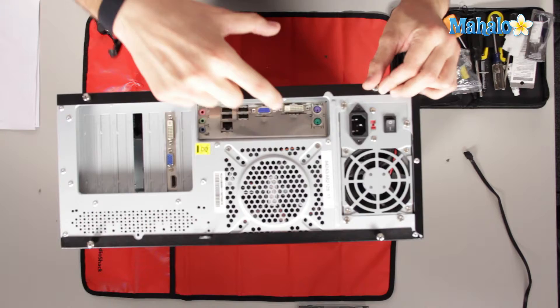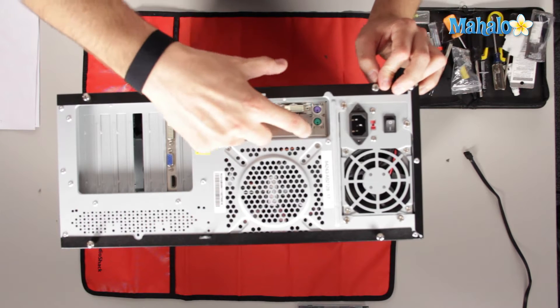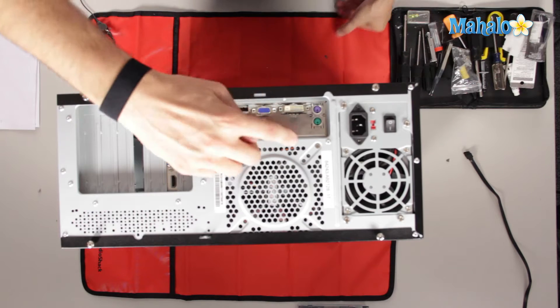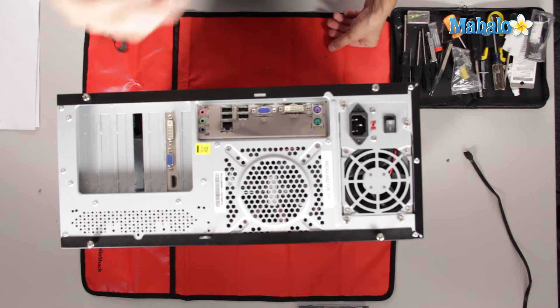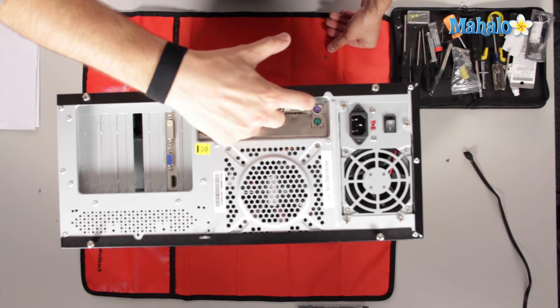Every computer is going to have a connection for your mouse and a connection for your keyboard. The only two you can really connect right next to each other would be green for mouse and purple for keyboard. Pretty self-explanatory there.